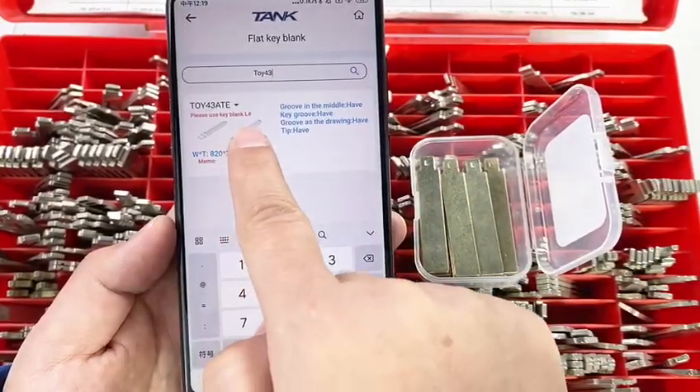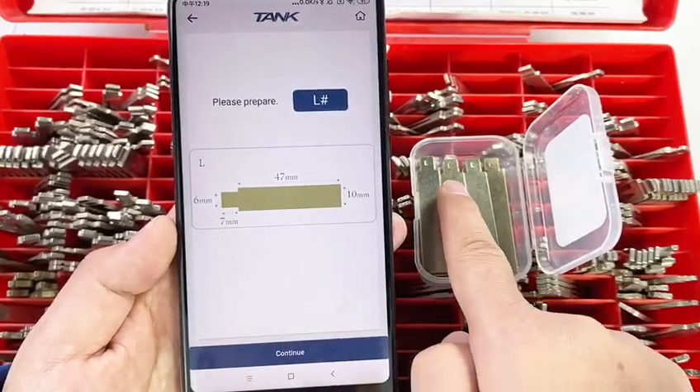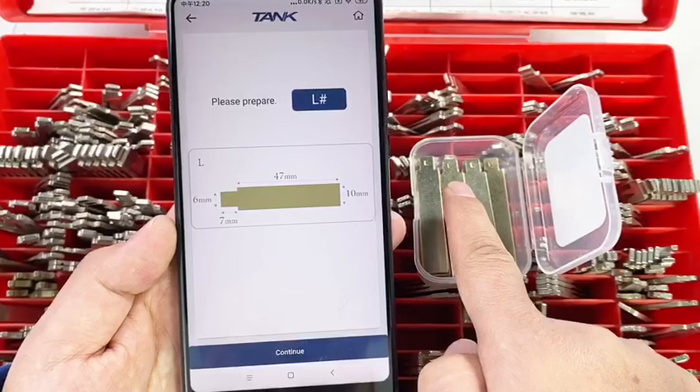And then enter this option. Please prepare Super Keyblank L. Click Continue.